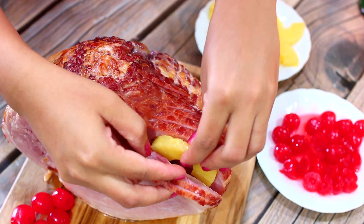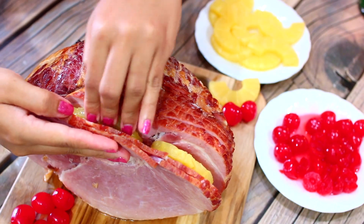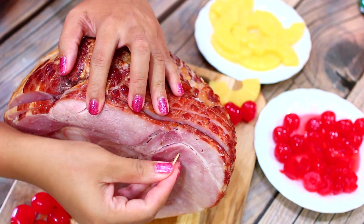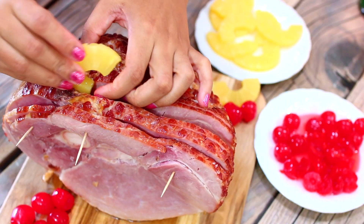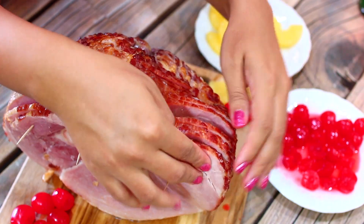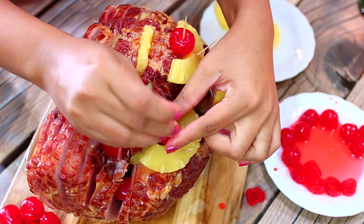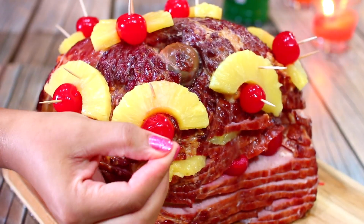I'm going to prep my ham by sticking some cut-up pineapples and cherries in between the slices. The ham is going to get amazing flavor from the fruits, and you're going to secure your ham with toothpicks so it doesn't fall apart. Keep filling the ham with the fruits and be sure to push some all the way down, because the ham has deep slices. You can also stick some of the fruits on top to make your ham look nice and pretty.